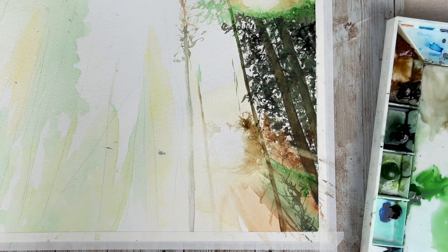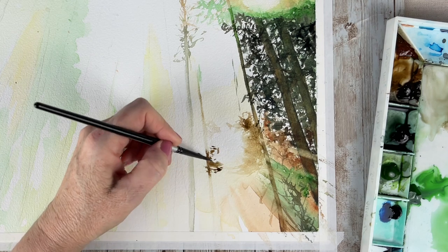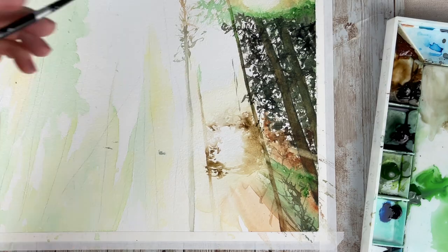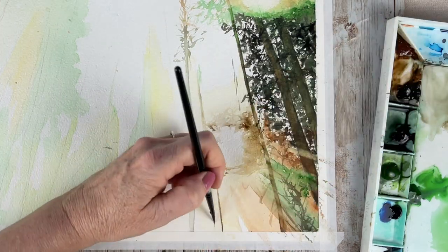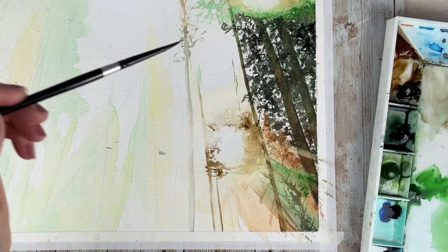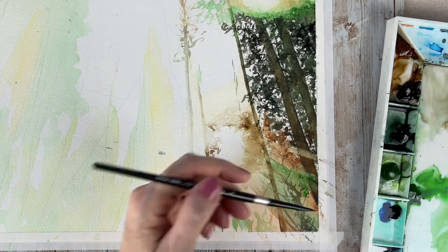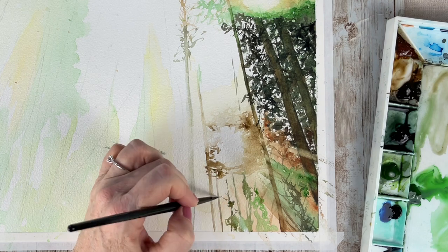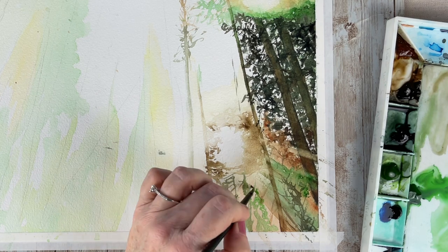This is a very fine tip brush from the Princeton Velvet Touch series and I just think it makes a fantastic texture for these distant trees. I do have a link for a package of Princeton brushes in the description below if you wanted to check that out.